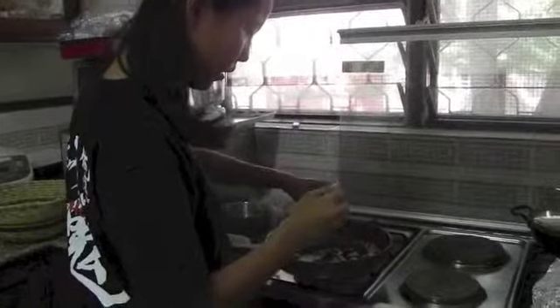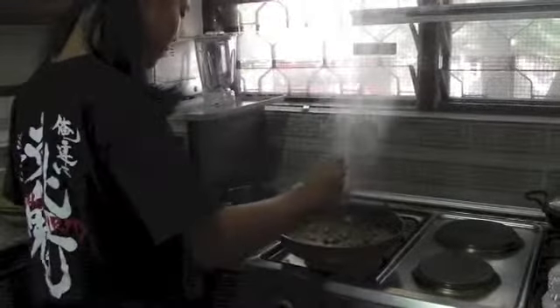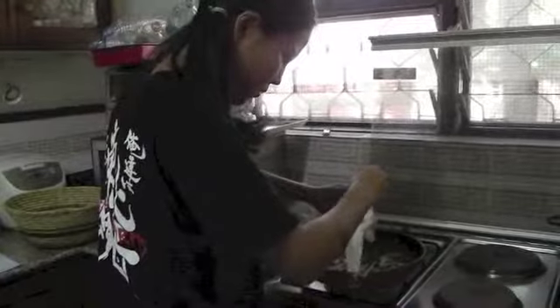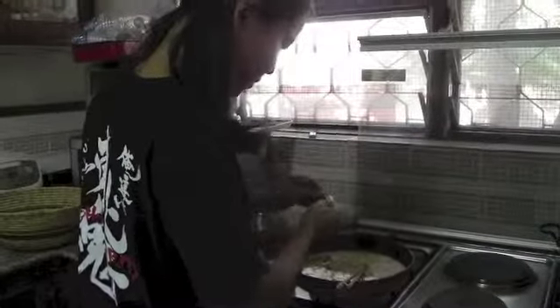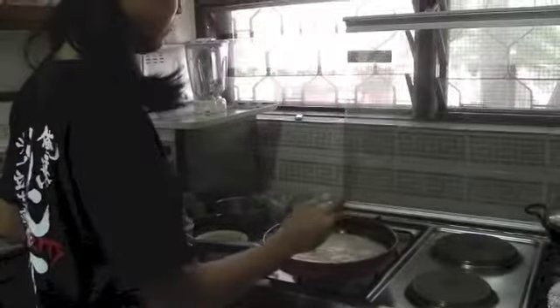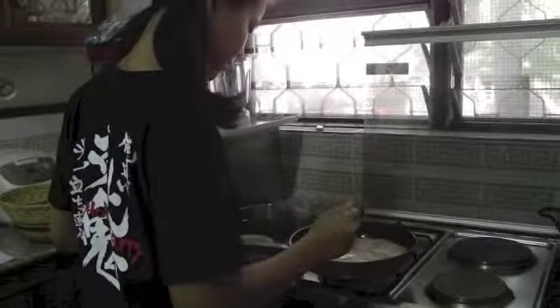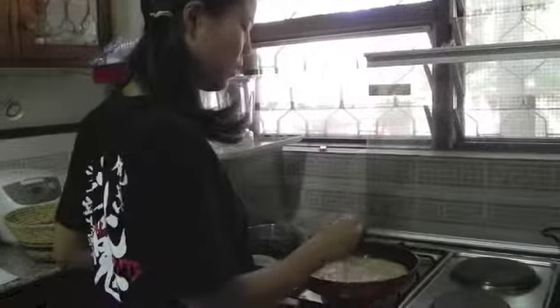Then add in the milk, the water, coconut milk, and the stock. Then stir. Heat for about ten minutes.